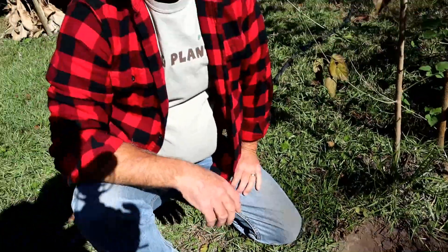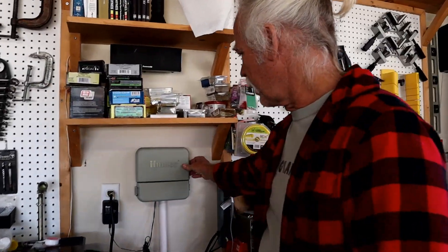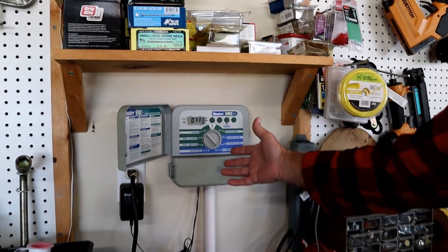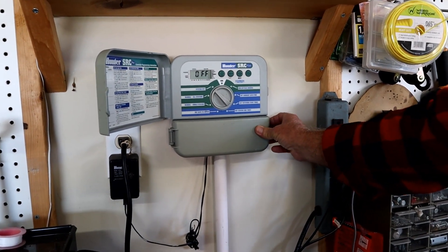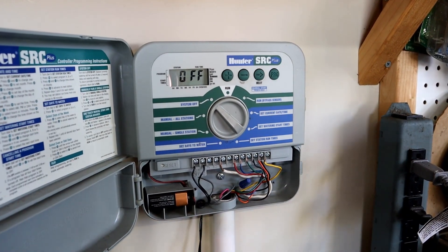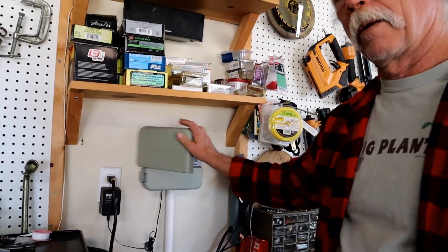Let me explain how this system works. We'll start off with the timer in the garage. Inside the garage we have a sprinkler control system - it's got electrical power being supplied by an outlet, and this is where you set up your times for how long you want to water. There are many different types of sprinkler systems, but essentially it gets power in and then sends power out through each one of these colored wires to those sprinkler valves. It just opens the valves, but the water pressure itself is supplied by a supply pipe.